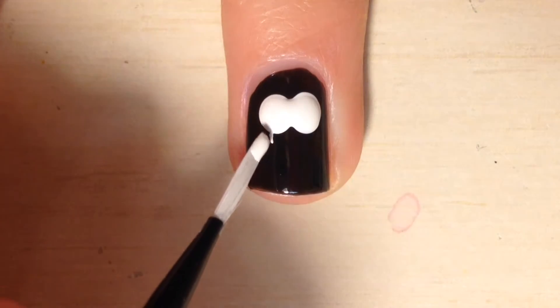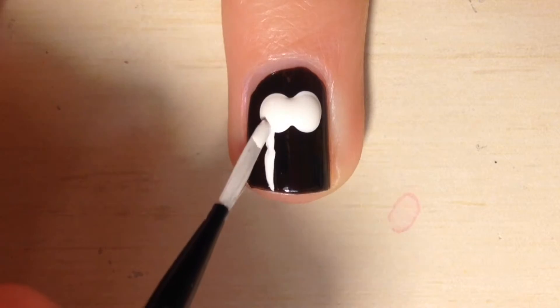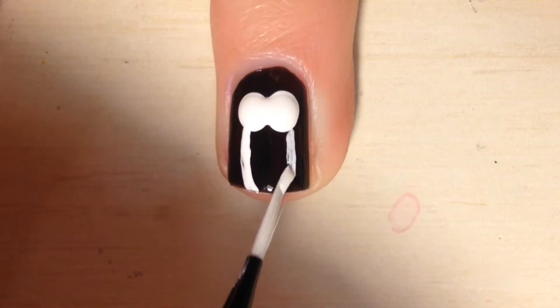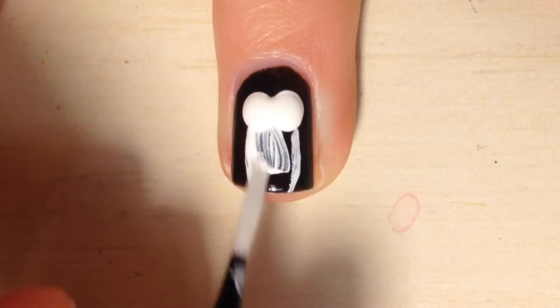Next you're gonna take a thin paintbrush and you're gonna paint from the bottom of the dots down to the tip of your nail on each side, or just do what I'm doing in the video. And then you're gonna fill in that space and wait till it dries.